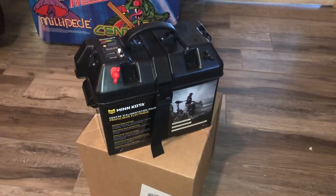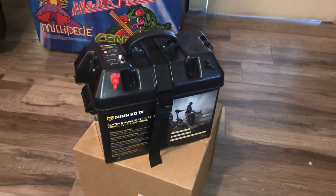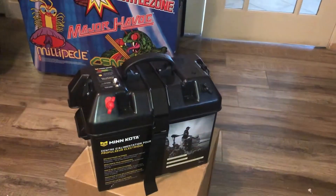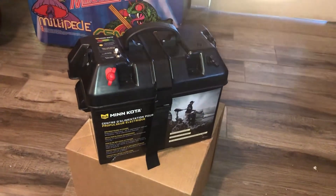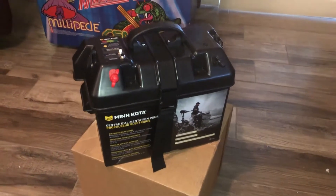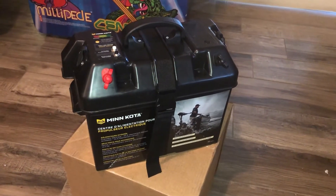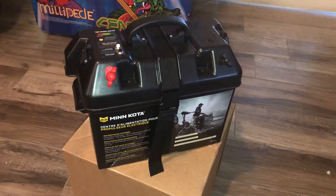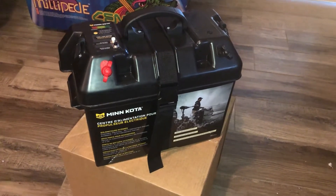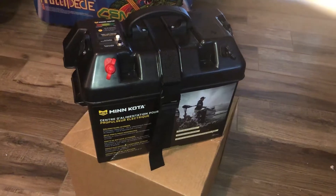I always need a battery jump box to jump start somebody's car or to run 12-volt accessories, but I got really tired of the little batteries inside just dying spontaneously, having to worry about whether or not you charge them for more than 24 hours, and also not having enough cranking amps to actually start a Tahoe with a motorcycle battery. So I decided to build the best battery boost box that could possibly be made.